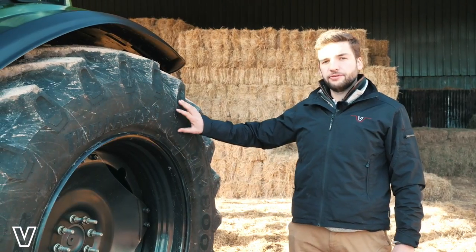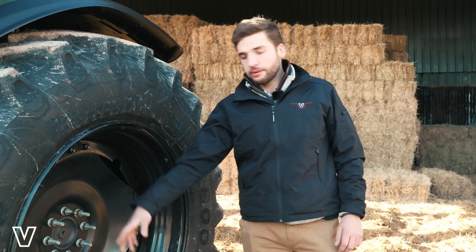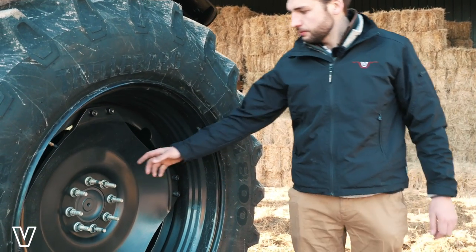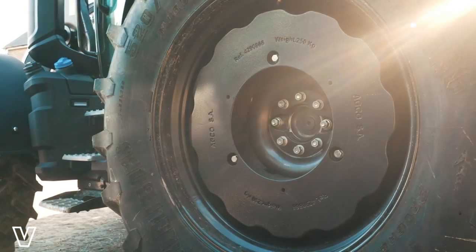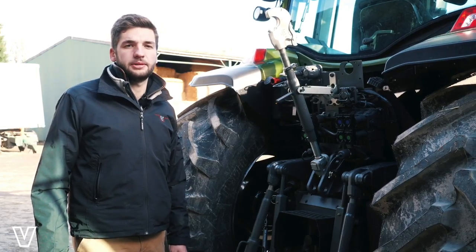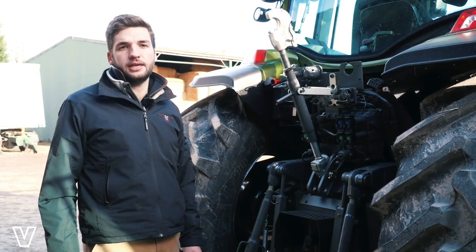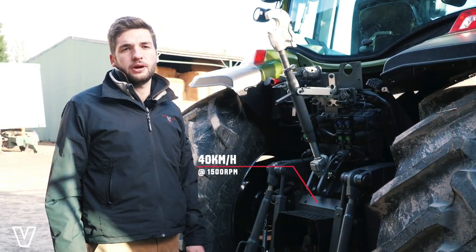We have a large choice of fixed or adjustable rims available with configurations for wheel weights. We also have extended studs here, so we can fit up to two spacers to get the correct offset. There are two transmission types available: 40k and 40k eco, with the eco version achieving top speed at lower RPM.